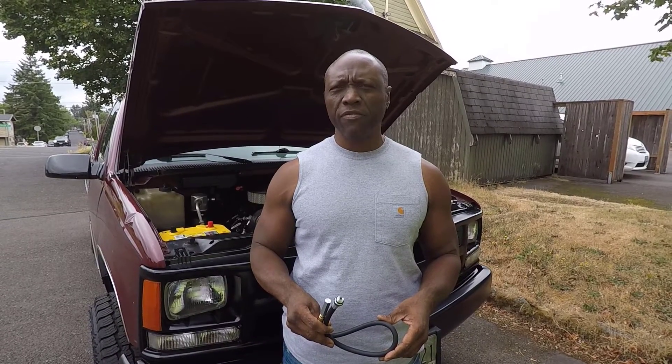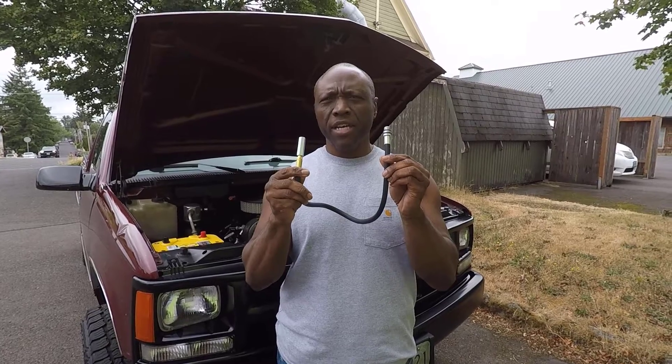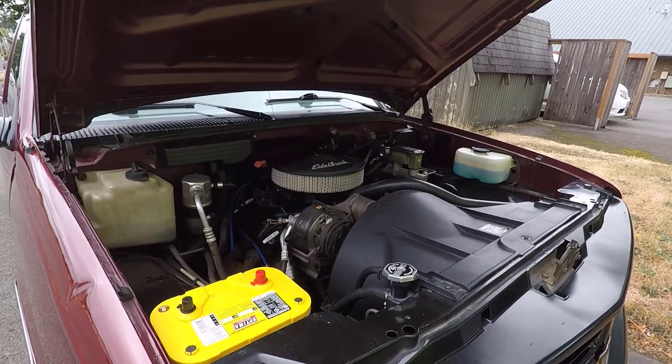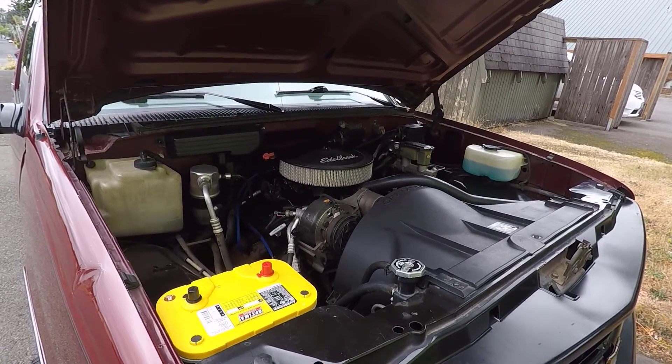Hi guys, Frank here with Build Your Own, and in this video I'm going to show you how to find top dead center using this top dead center indicator whistle. To be more specific, I'm going to help you find top dead center on your Chevy 4.3 liter V6 engine.